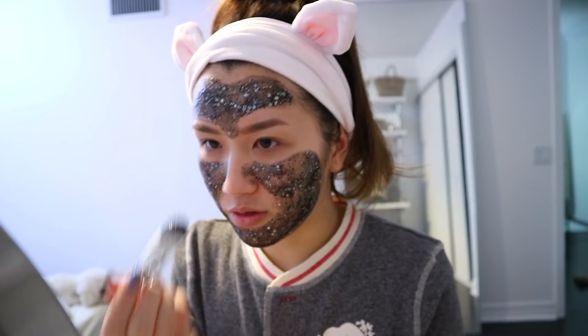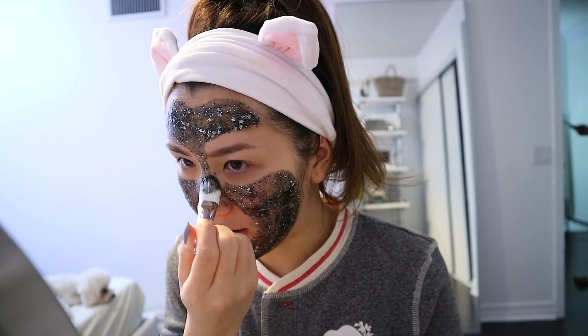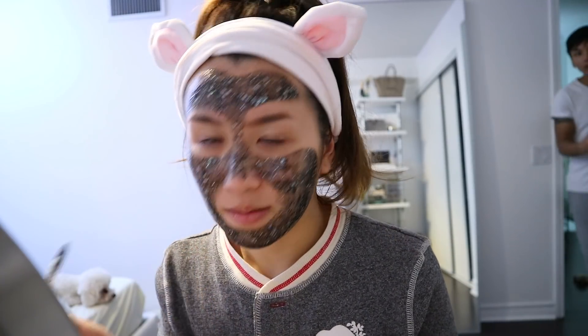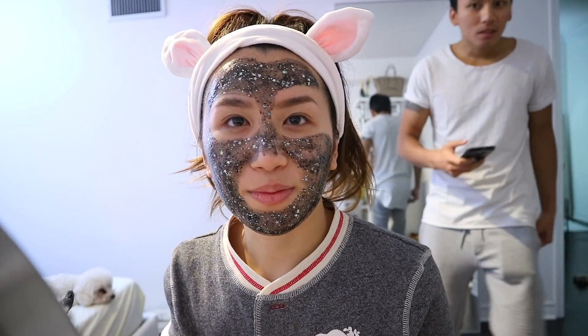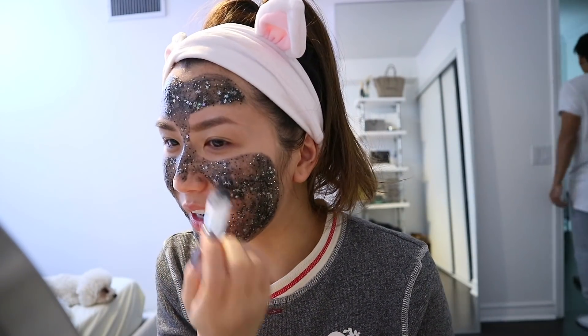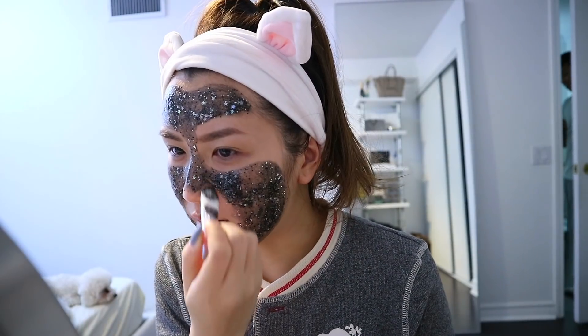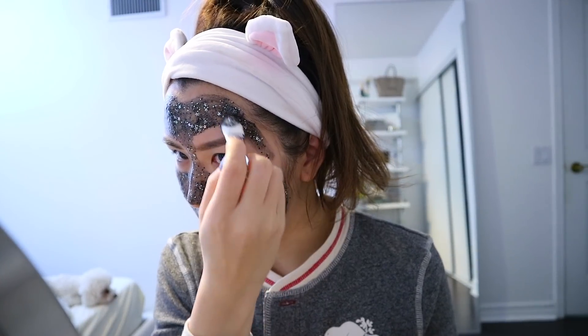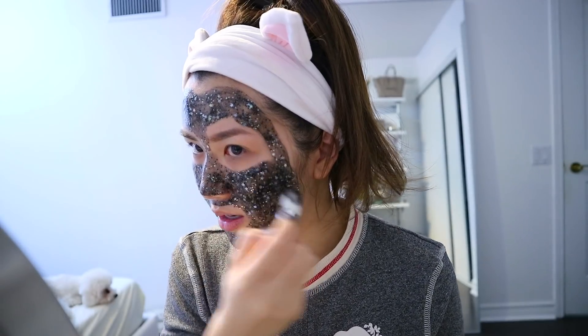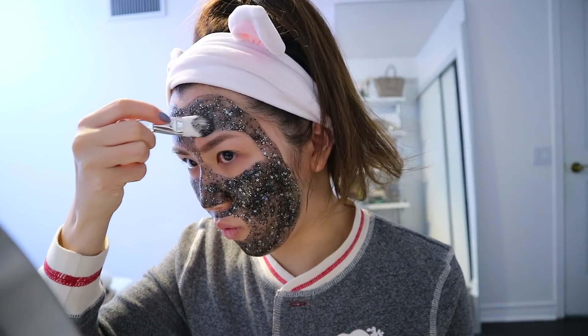This would be the most fun mask to put on with friends when you have them over. I showed my partner — look at this mask, isn't it cool? Sparkly! Why are there sparkles on it? Because why not? I think all masks need to come with a brush — this is literally life-changing to me. This is making my life way easier.